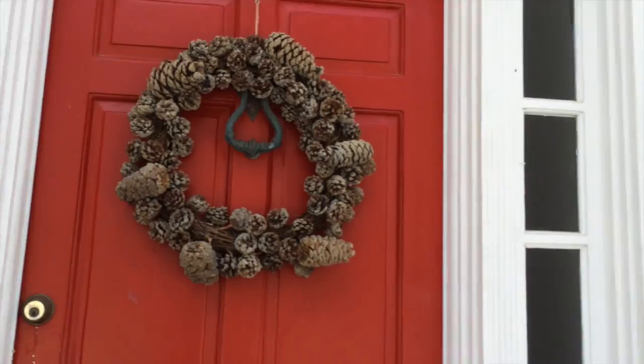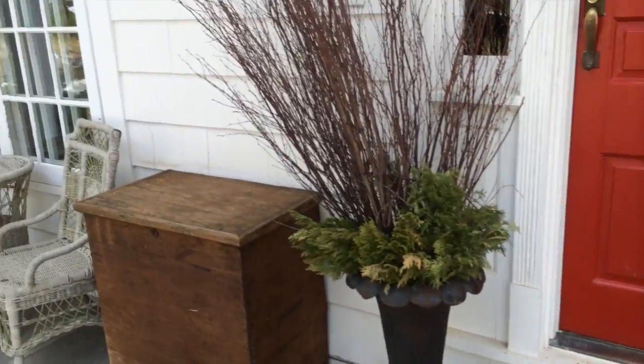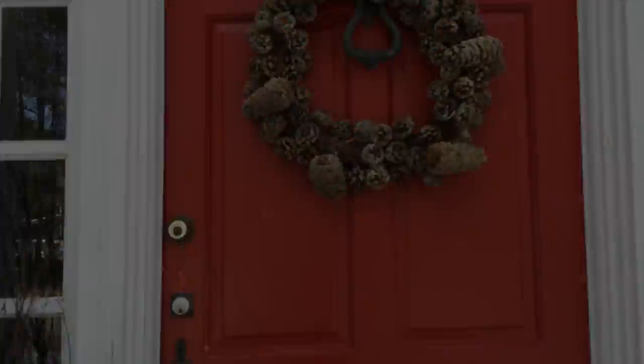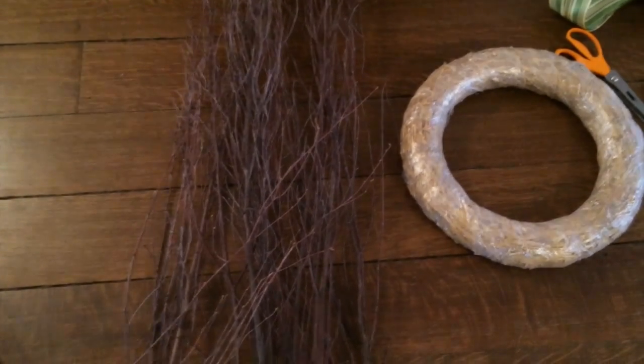Right now it's dressed vaguely wintry holiday, and the worst part is no one can see my doorbell. I can make this door better — a happy door, a springy door. I am that person who changes their front door decor depending on the season. It's corny, it's clear. I'm not sure exactly what I'm going to do, but I've got some old branches and some springy things.